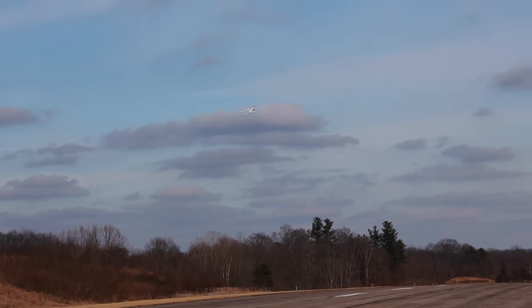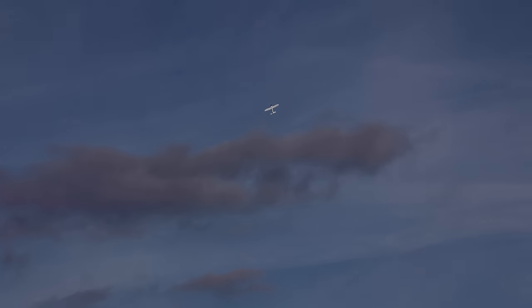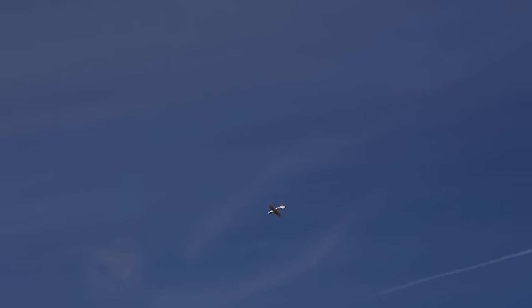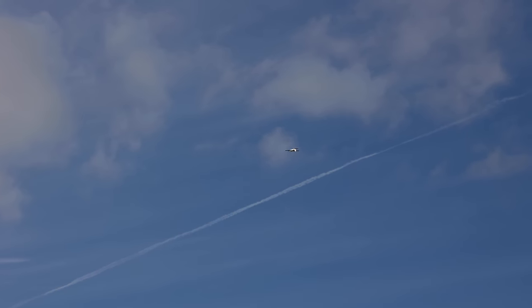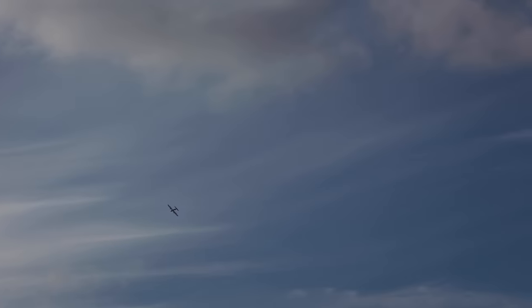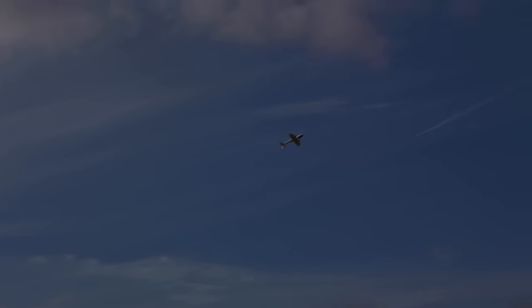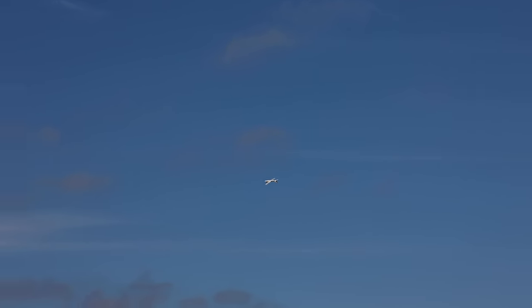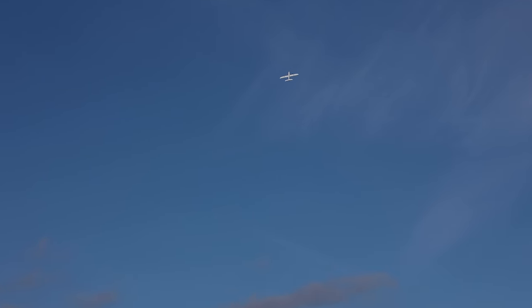This is so cool. Let's try an inverted pass — let's see how it does inverted. Probably really well. Oh yeah! This thing is just like a little dart. This is a sweet little plane. Now I have to maintain just a little bit of elevator to keep it from stalling, but it's a little twitchy inverted. I could use a little expo to be honest, but that's still inverted. Now let's do an outside loop — climb out of that. So nice.